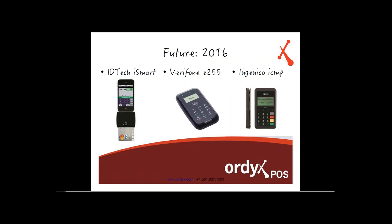Looking ahead at what Ordix plans for the future: we're planning to implement fully integrated EMV in Ordix for 2016. One approach we're exploring is EMV readers that attach to an iOS device, allowing the Ordix POS to process the transaction in a fully integrated way. The advantage is not needing a separate credit card terminal — just a small attachment. Examples include the Verifone E255 and Ingenico equivalents.